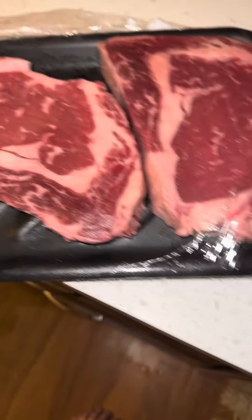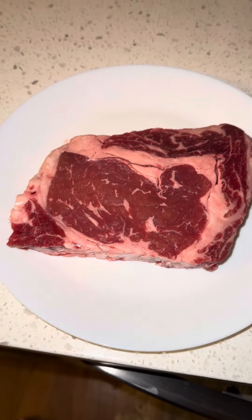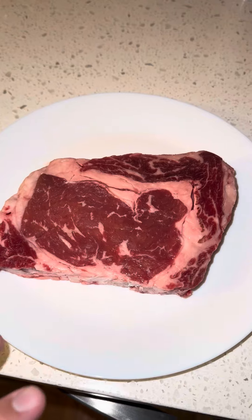So I bought some steaks and on the outside they look great. Not that it's that big of a deal, but this is a cheap thing that companies do — or I don't know who decided to do this. I don't want to say grocery stores. I've seen this happen two times in my city.